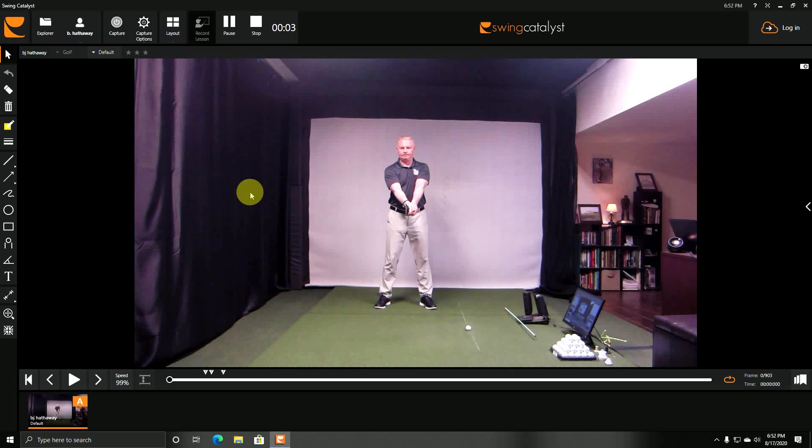This is the steady head drill, for players who show too much head movement either to the left or to the right at some point in their swing. The problem with too much head movement is it throws the body out of balance and can cause the shoulders and the pivot to work incorrectly.